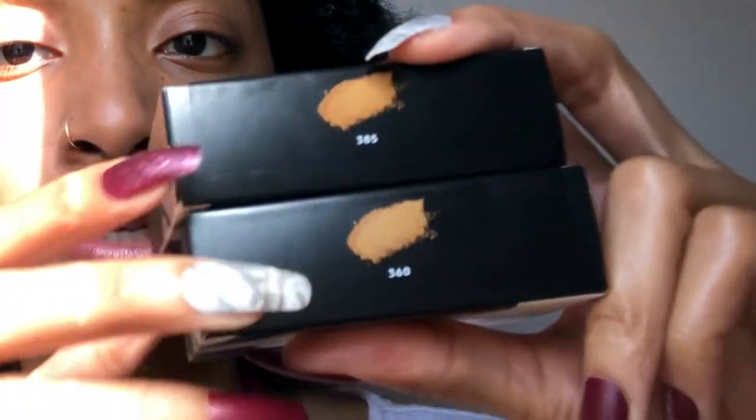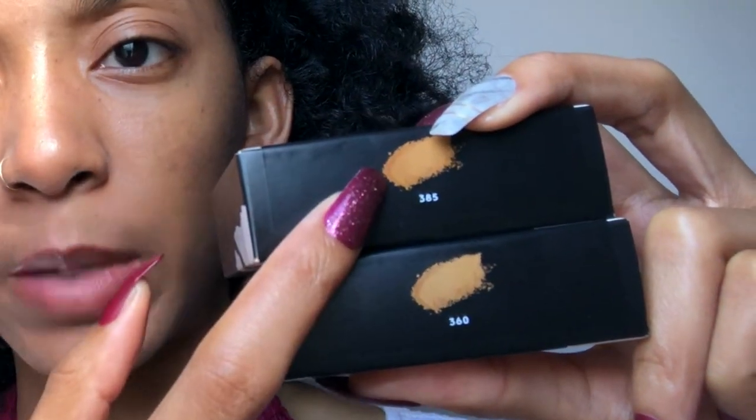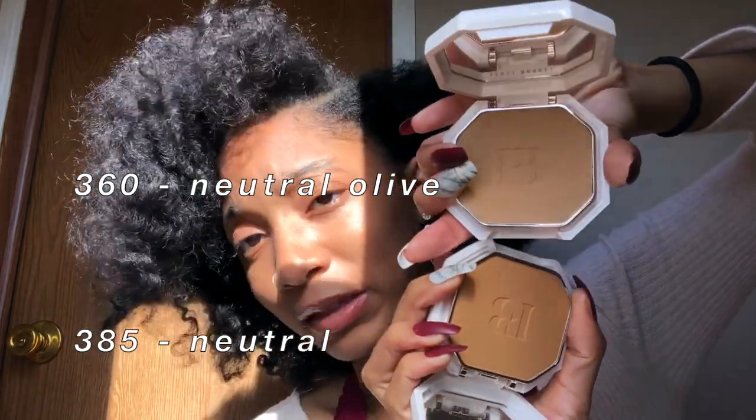By request of y'all, I went ahead and picked up the colors 360 and 385. Now 360 is normally my winter color and 385 is my summer color, so I'm going to give y'all some color comparisons between these two just in case you need to know which one to pick up. Without further ado, let's get right into the video.